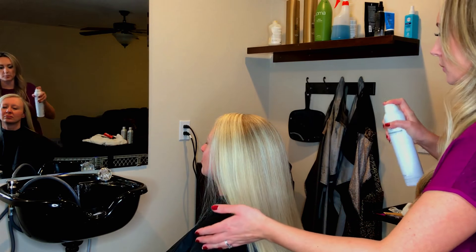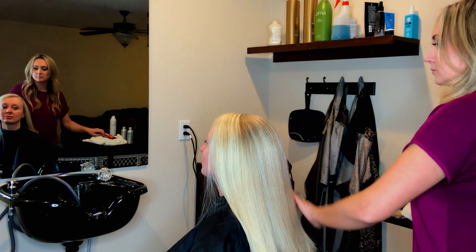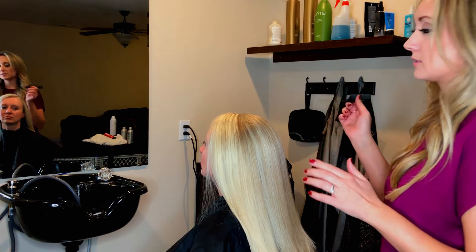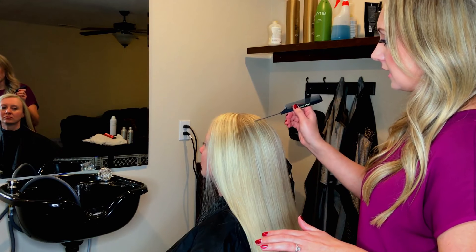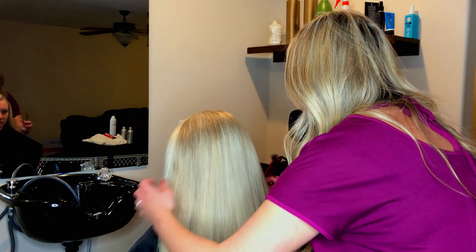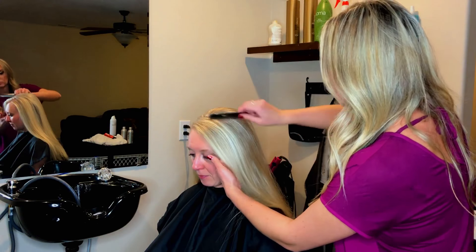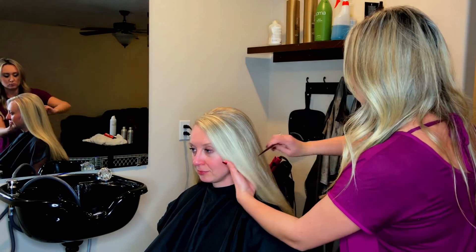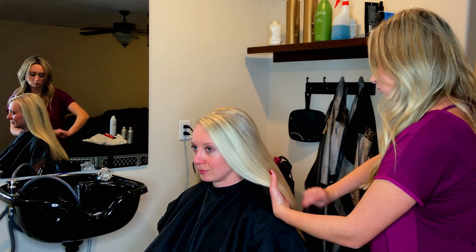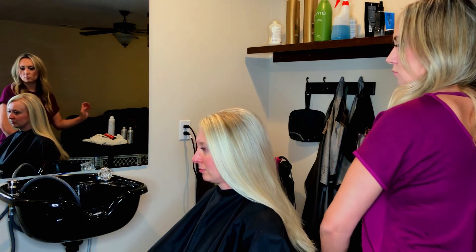Once it's nice and smooth, go ahead and hit her with some hairspray. Then you're going to take the fine point of your comb — any rat tail comb will work for teasing, it doesn't have to be a special teasing comb — and you're just going to pull out areas that you want to enhance and shape. Take a look at this method. Voila!